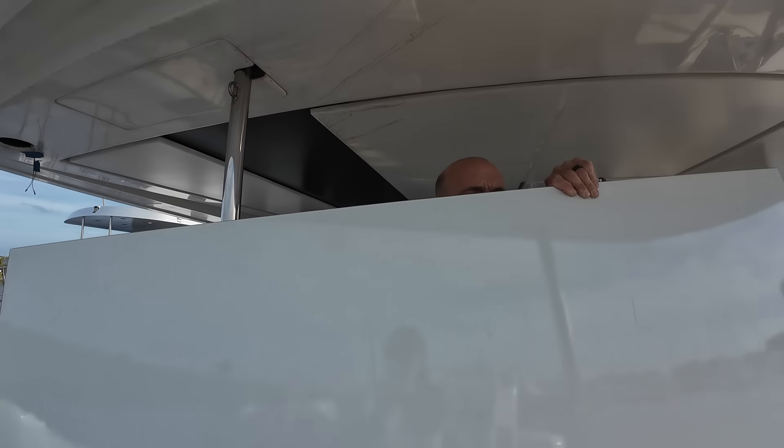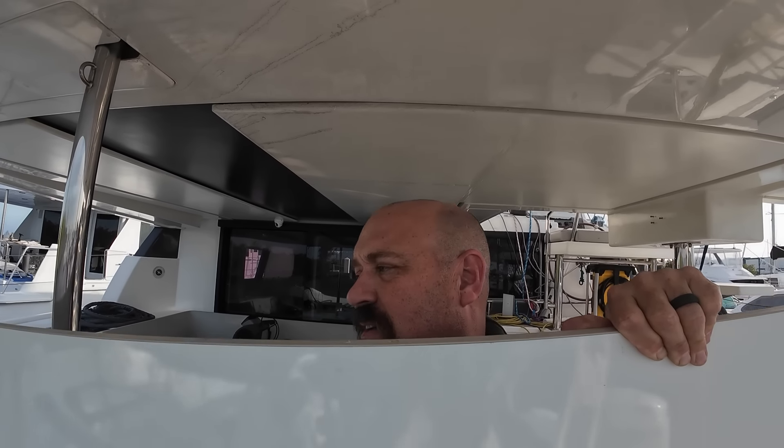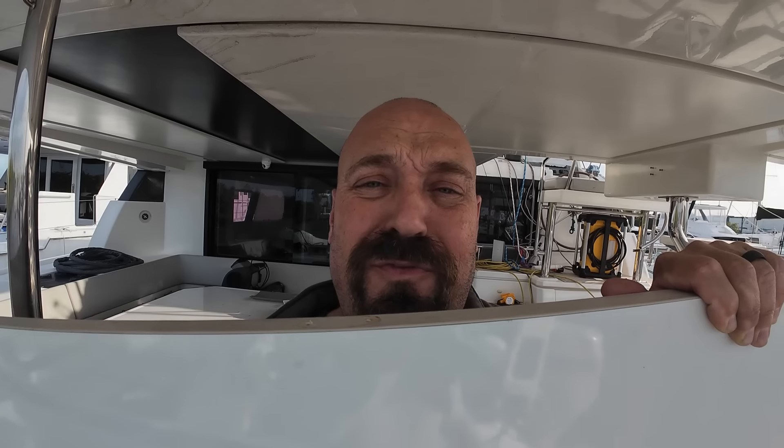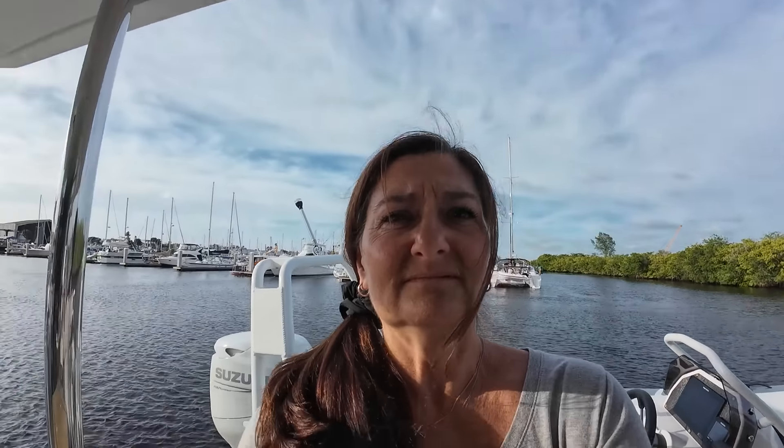This is the shower door that came out of the port forward head. Obviously we don't have room for it anymore because we took the wall out, and we don't have any need for it. So I'm actually going to cut it down — this is going to be the base for the new freezer and washer and dryer. Repurpose. Recycle. Reuse. Green!